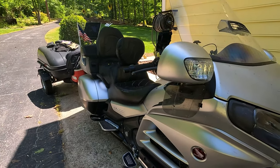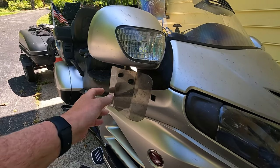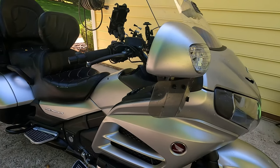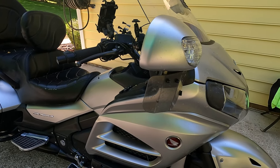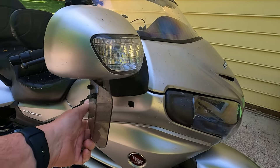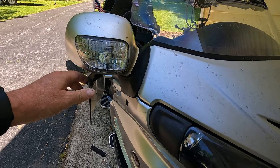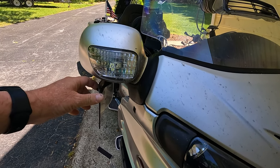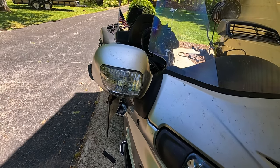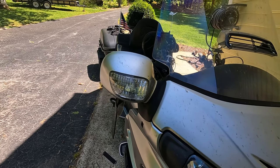One of the first things that we did is get something called Baker Wings. There are at least a couple of manufacturers that make these, but my wife says that they make a big difference for her as far as buffeting when they're closed. On a warm day you can open these up and it directs a lot of air back toward us — right up the sleeves of the jacket — making it much cooler in hot weather.